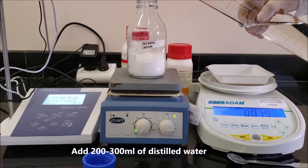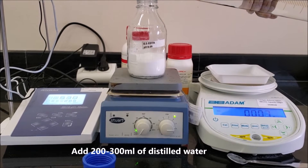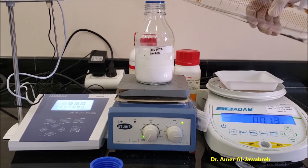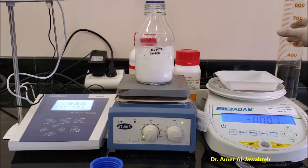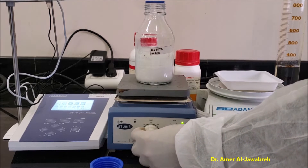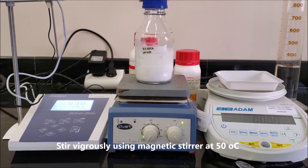Add 200 to 300 ml of distilled water. Stir vigorously using a magnetic stirrer at 50 degrees centigrade.